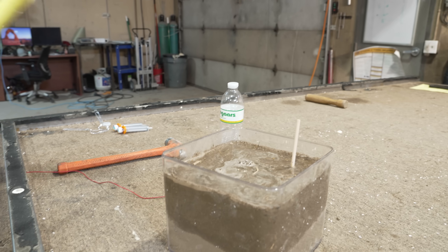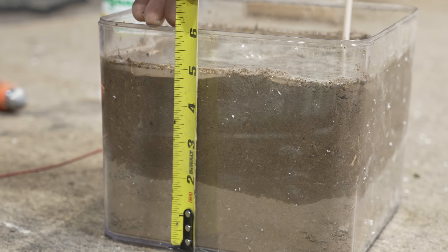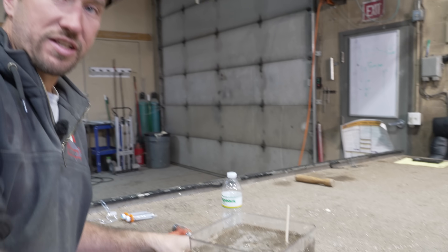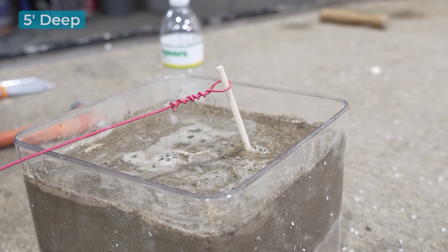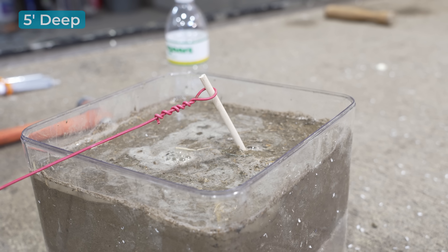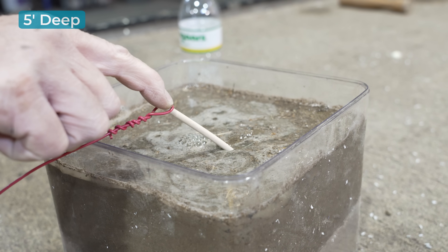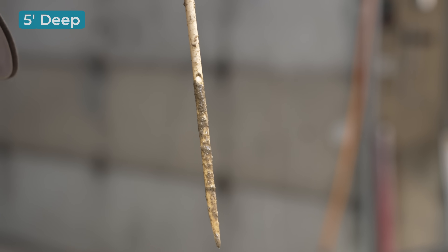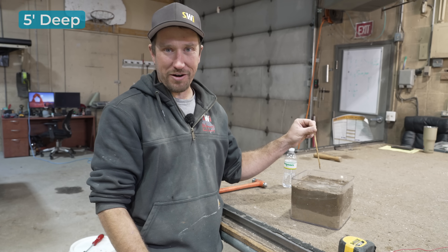Okay, number five — five feet. Five feet is almost at the bottom of our container, so we have about two inches potentially in really nice dry dirt. I realize that out in the real world the swamp goes down for a ways. It broke — look at how far down it broke. The failure point in this post was right at the top of the dry ground.